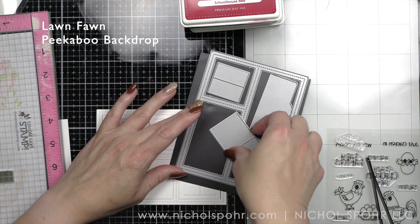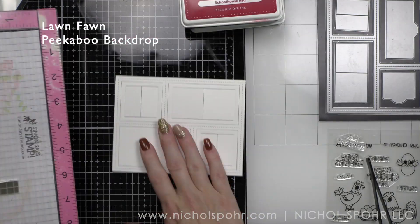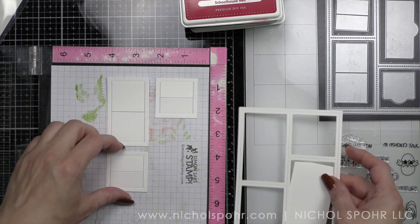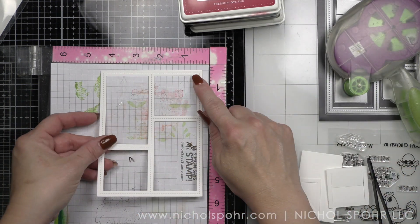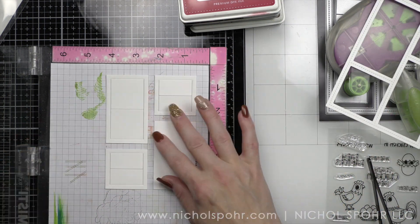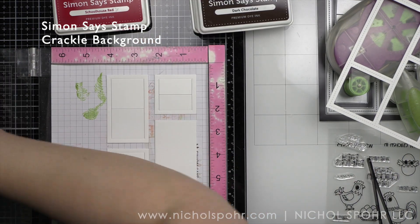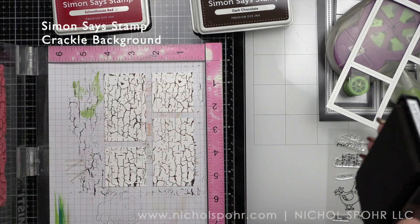This is a fun idea that you could create with many critter stamp sets that you may have. This is the Lawn Fawn peekaboo backdrop. I die cut the backdrop from smooth white cardstock and I am using my frame as a guide, placing it in my Misti with the windows inside the frame and then removing the frame. Then we are going to stamp the windows with the Simon Says Stamp crackle background to give some crackle design to these little peekaboo flaps.